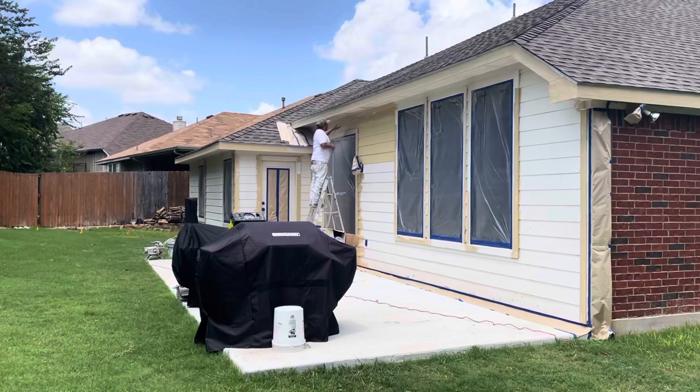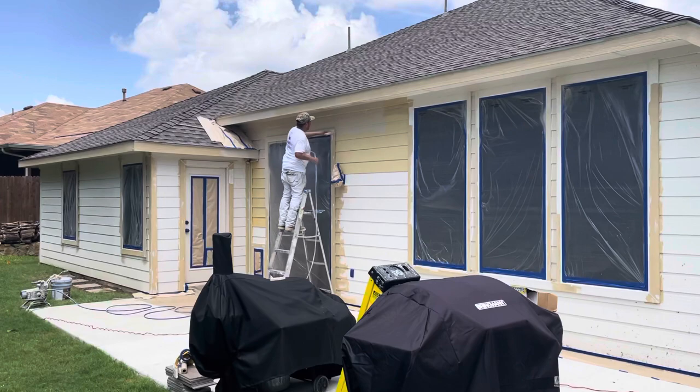Welcome and thank you very much for watching another Christian Painters YouTube video. This video featuring exterior house painting.